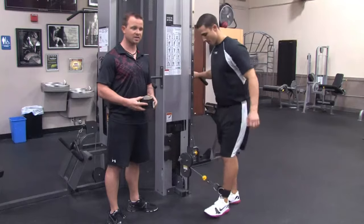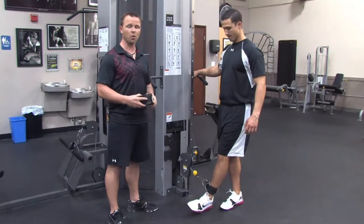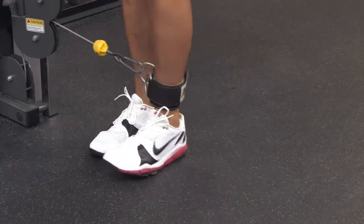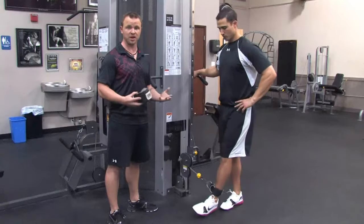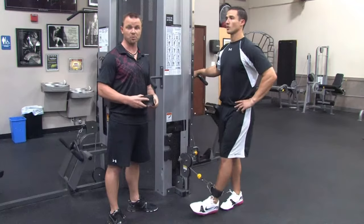Once you complete five reps on that side, you're going to face out, and then you're going to pull the weight out to the side. This is called hip abduction. The leg is going away from the body. This works the upper outer portion of the hip, and it gets those muscles, called the glute medius and tensor fasciae latae, to fire to prepare you to lift some big weights.